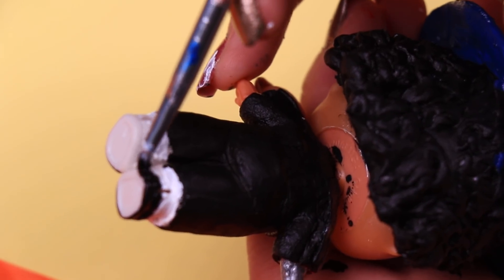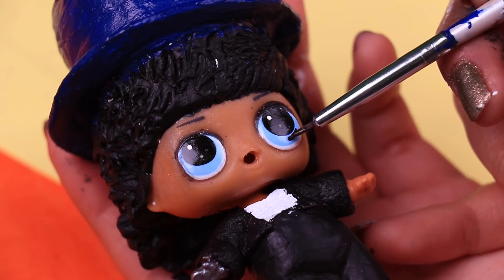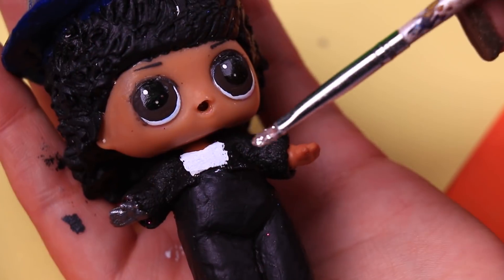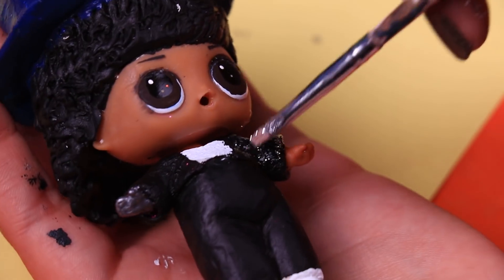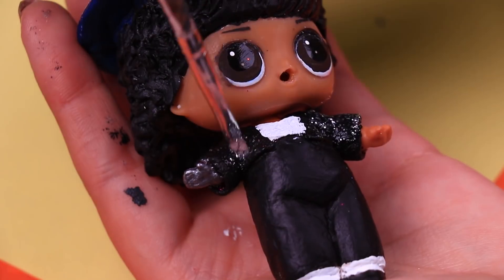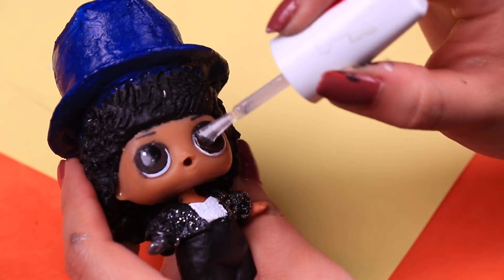We'll let the socks dry and then we're painting the little shoes with black. This doll also has light blue eyes, so with a super fine brush we're going to apply brown paint over the blue of the eye. Then for my favorite step — adding all the glitter — we're using a brush to apply silver glitter all over the black jacket. The final step is applying a coat of clear polish on the eyes to make the look shinier.